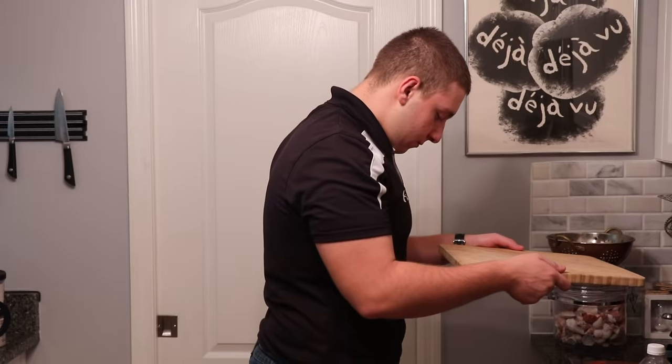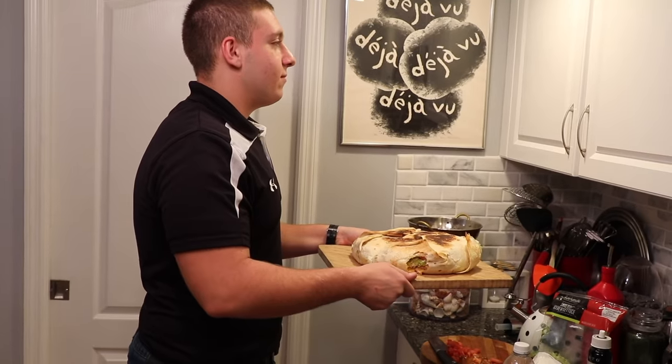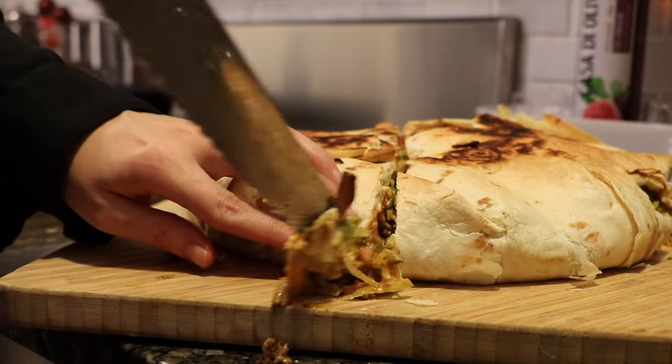Alright guys, we're going to weigh this thing. How much do you weigh? 230.6. You're going to have to help us do the math in the comments below — jot that number down. The weight now is 236.4. How much does this Crunchwrap weigh? That's hard to say.